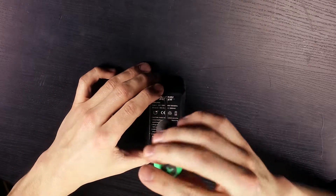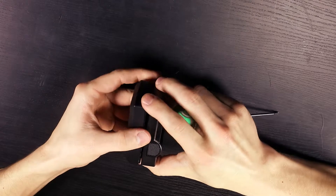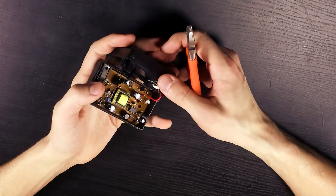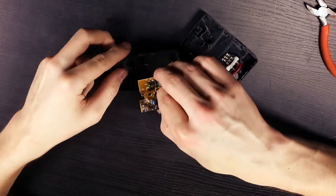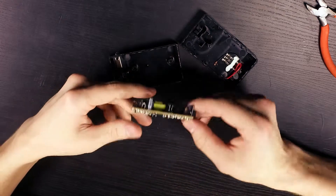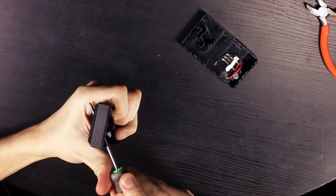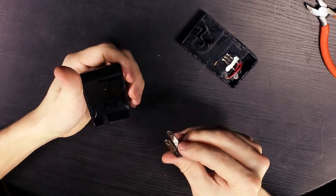First, let's remove the two screws on the back of the charger. Pull apart the charger, then cut the two cables coming out of the back of the faceplate closer to the circuit board. Remove the circuit board as we will not be needing it later.